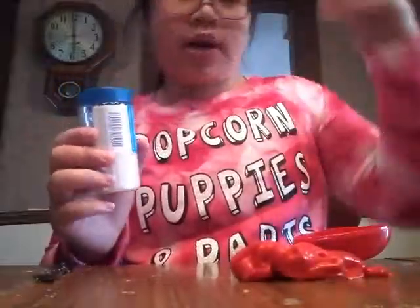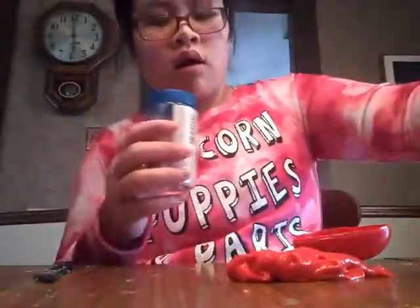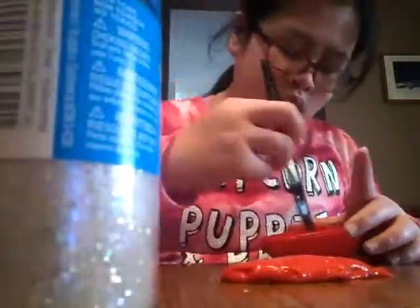Hey guys, welcome back to another video. This is just a random slime pokey tutorial DIY slash randomness video. So this video is just going to be about slime, basically. That's basically all it's going to be about.